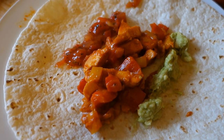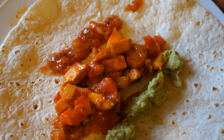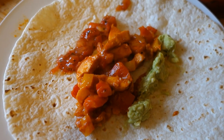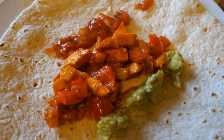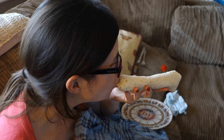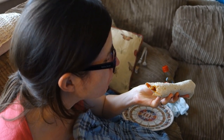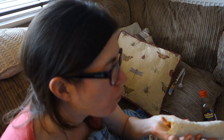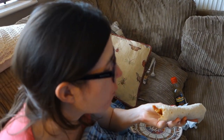Would you be able to guess from looking at that that it wasn't chicken fajitas? I doubt it — you could pretty much convince somebody that it was chicken fajitas. Tasty, tasty — good stuff.